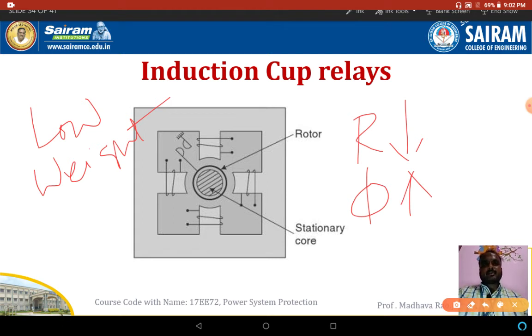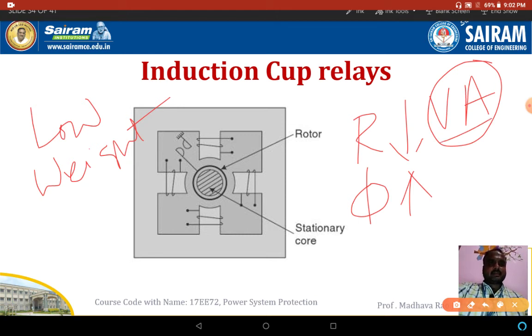Regarding the VA burden: the voltage-current characteristics, if compared, are three times more than the induction disc type relays. The VA burden is gradually more in this type of relay. These relays are more sensitive and have high speed operations.